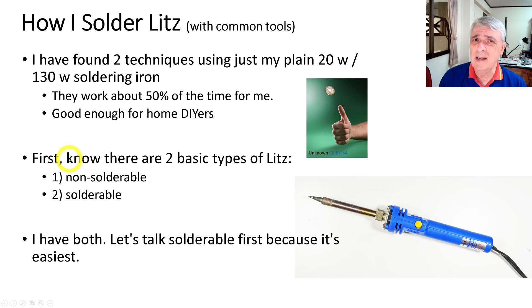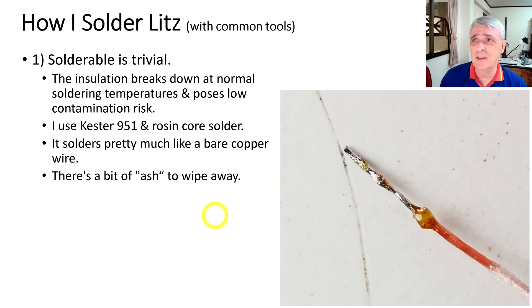First you need to know that there are two basic types of litz: one is non-solderable and the other is solderable — and guess which one is easier. I've got a sample of both. Let's talk about solderable first because it's just plain easier.